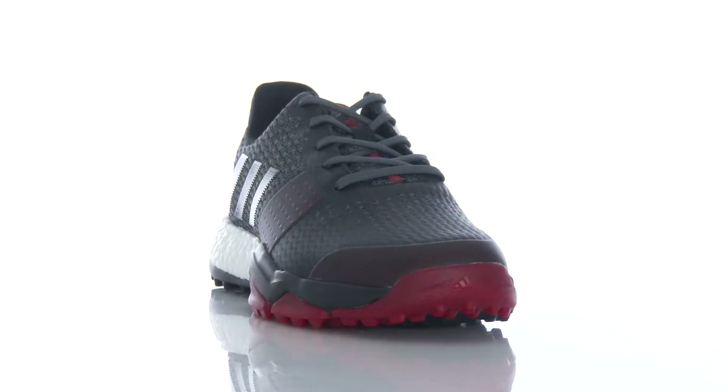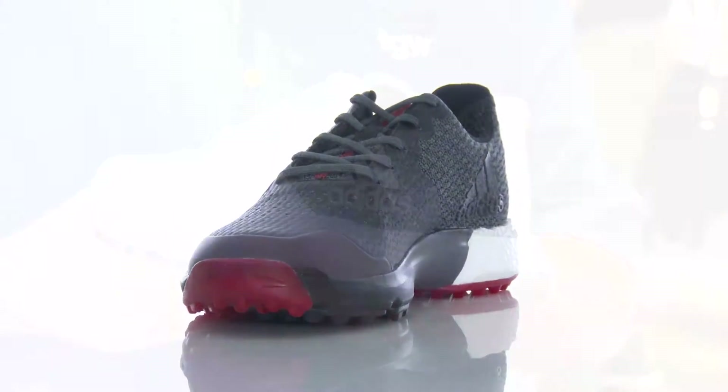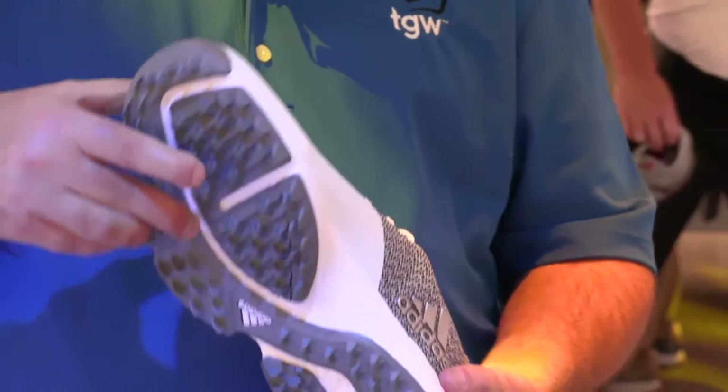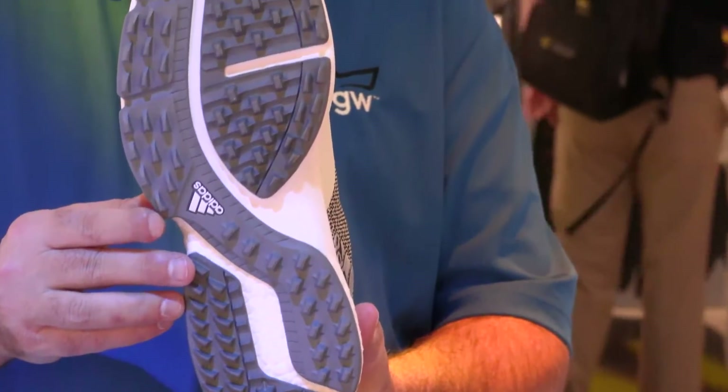Looking at the toe down, this is also wider. Traditionally a lot of our sport shoes were a little bit narrow, so some consumers would put their foot in and it's a little tight. We've widened the base a little bit to allow the toes to spread, so that comfort is going to be awesome.